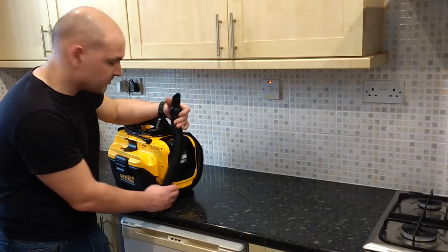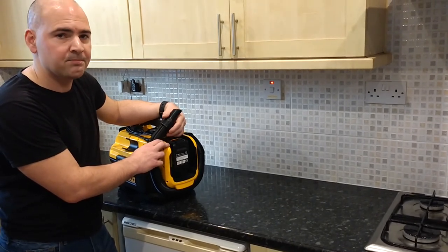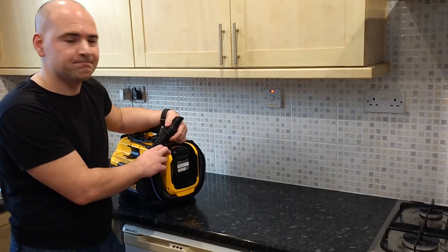So that's the toast crumb test done. We're going to try some more things around the house and we'll update the video when we do. Thanks for watching — any comments, put them in the section below.